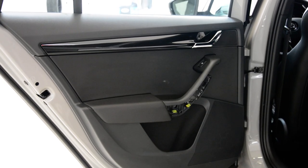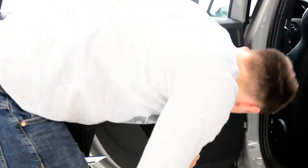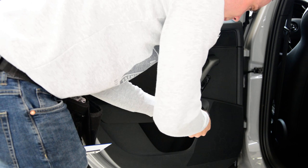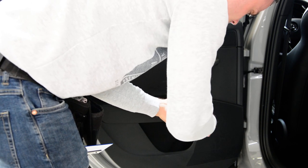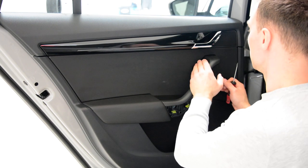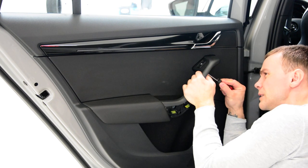What I will do next is remove the screw - it's a T30. Now, what I will do is I will not completely remove this trim piece. I will just take it a little bit out like this.